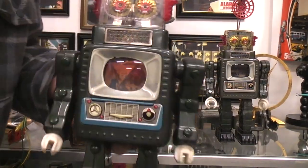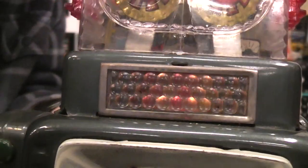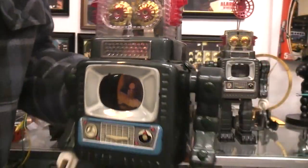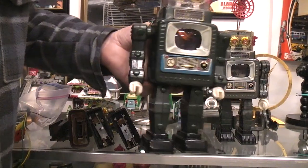You put the switch in and you can see the pictures — they move and they're lit. There's your mouth effect, and of course the moving arms and legs.